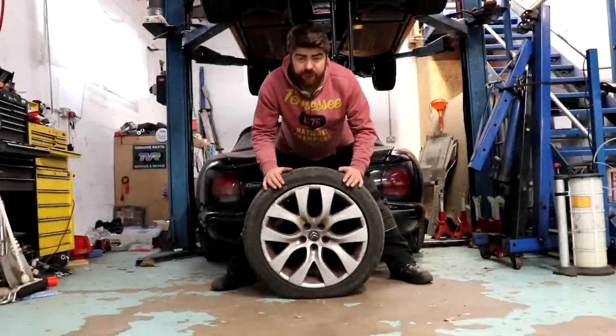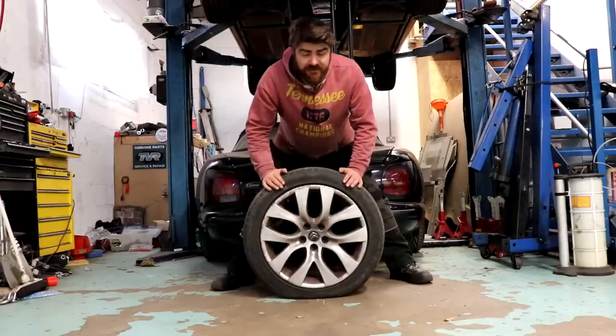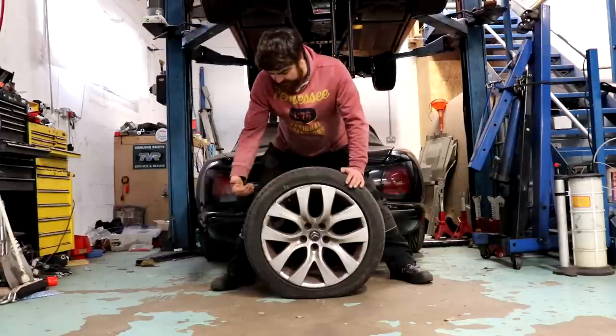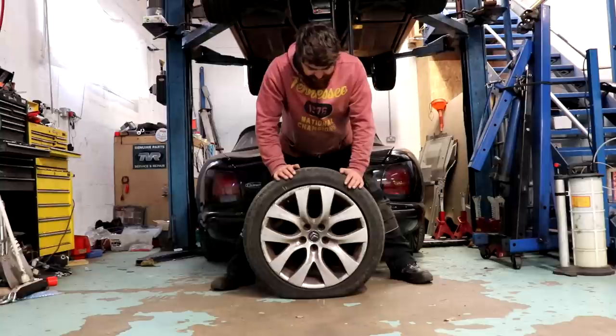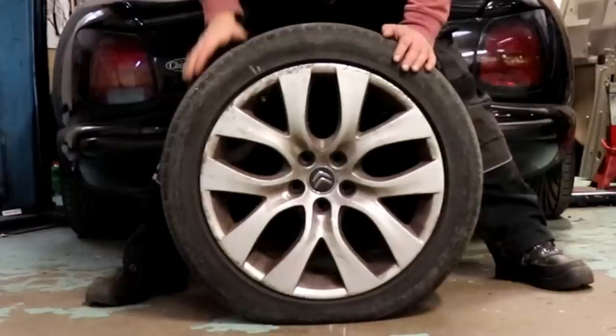This is a wheel — mechanic. It is off my Citroën C6, from the offside rear. It's the tyre that I had two punctures repaired on before I went away to Silverstone recently, and they have become unrepaired, which has caused it to go flat.